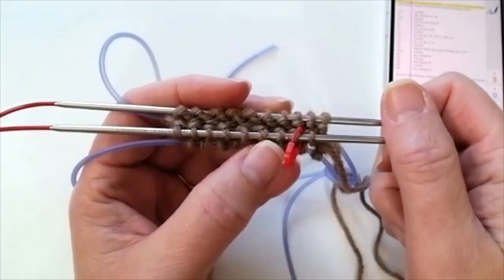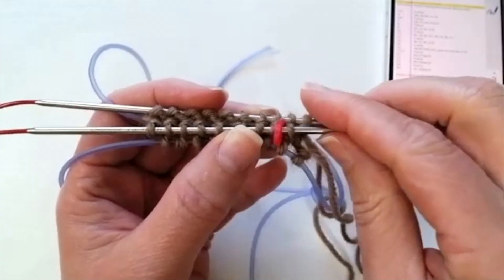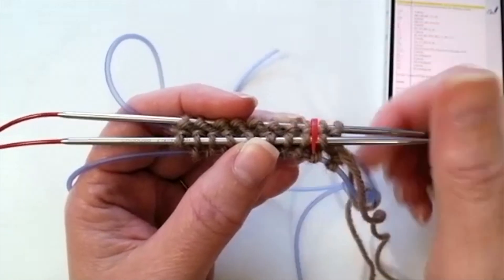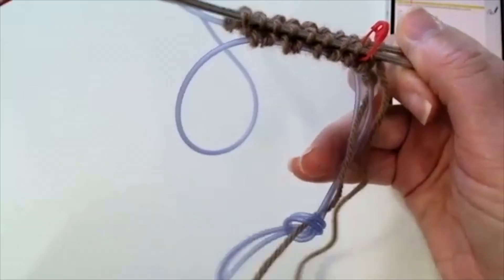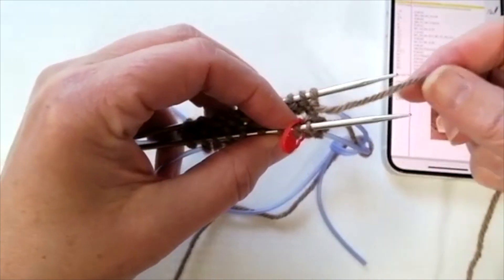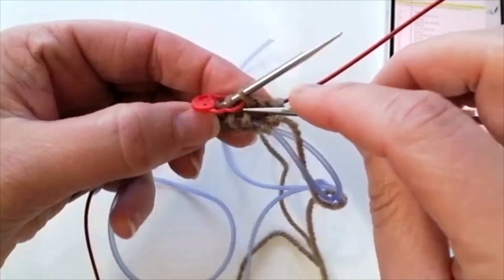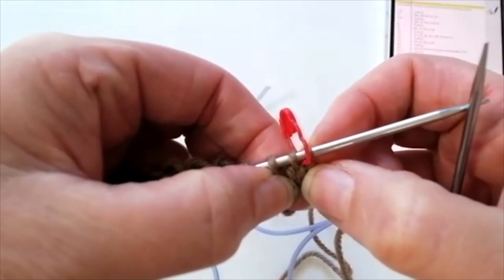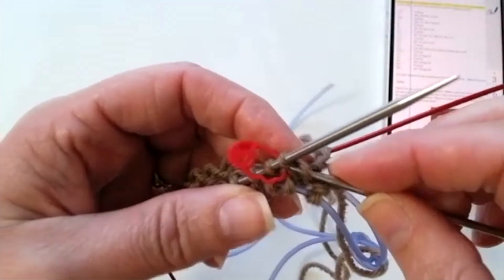Now that you've knit your first couple of rounds, we're ready to make our first increase. In this pattern, make one really is a right lifted increase. You'll notice I've put a stitch marker to note the beginning of my round, and I've brought my barber cords out a little bit on both sides and captured my tail inside the barber cord just to keep it out of my way. To make the first increase — it's right at the beginning, so this is the tricky part. You're going to have to read your knitting very carefully. If you can't see your knit stitch underneath the needle, that's going to be tricky, especially because this first increase is at the very beginning.